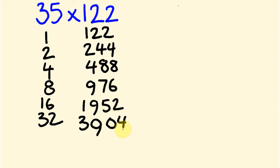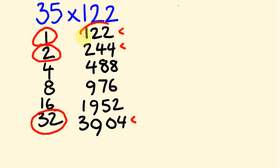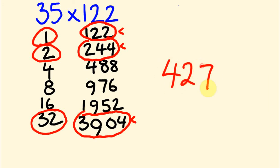So what we're going to do is work out what numbers we add to get 35. Let's start with 32, then we need 3 more, so it's 2 and 1. The numbers we're going to be adding together are the corresponding ones — I'll circle them for you. So that gives us 122 plus 244, which is 366, plus 3,904. We get the answer of 4,270.